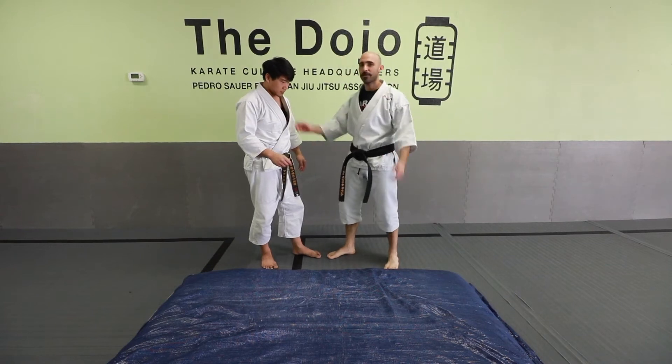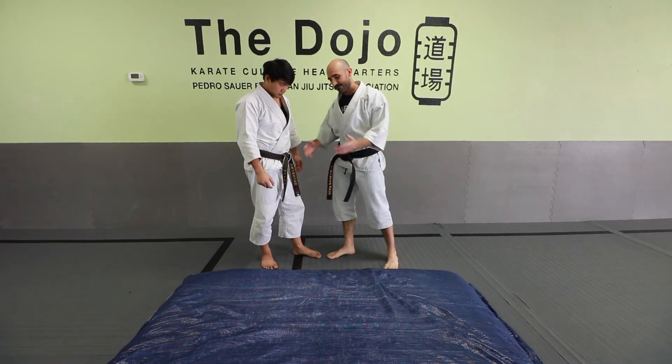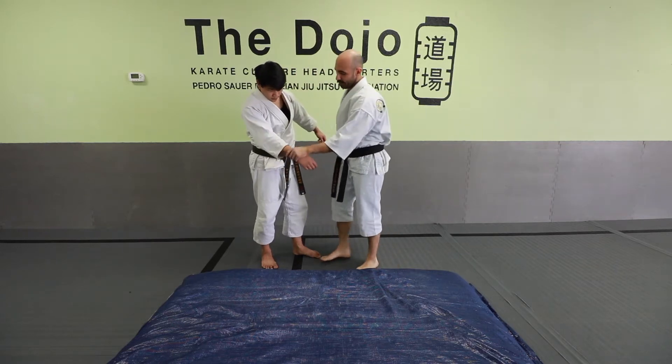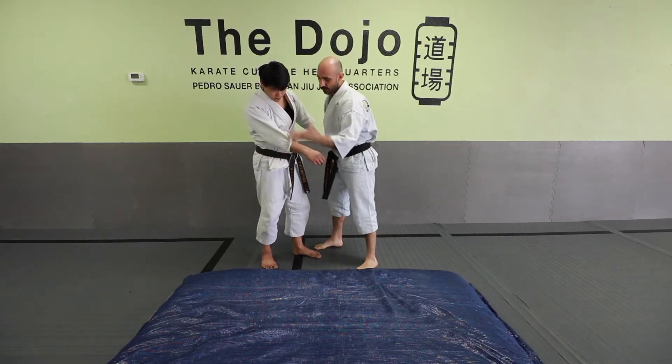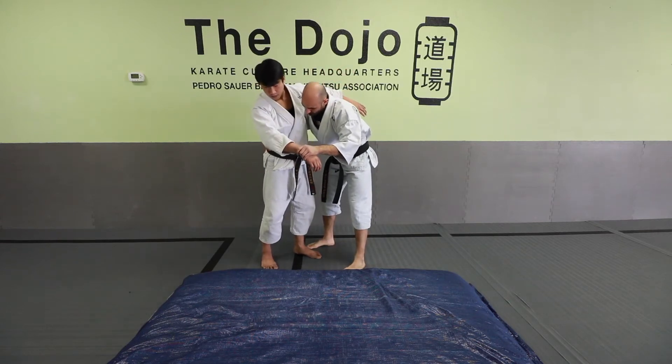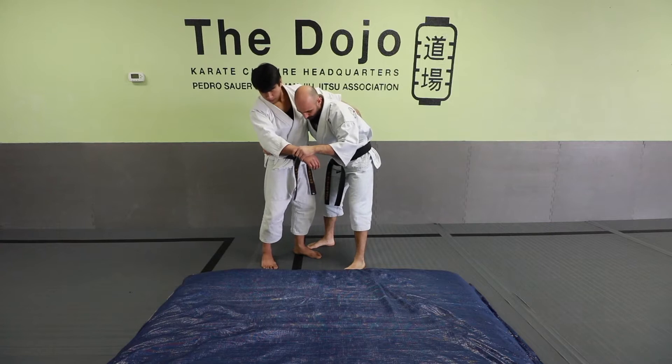There are a lot of different ways you can use or accomplish a hip toss. One of the most common ways is if we have a sleeve grip or a wrist grip here. I'm going to reach here and grab the opposite side — belt, hip, whatever I can get a hold of.